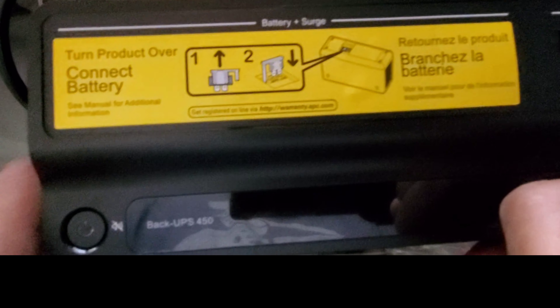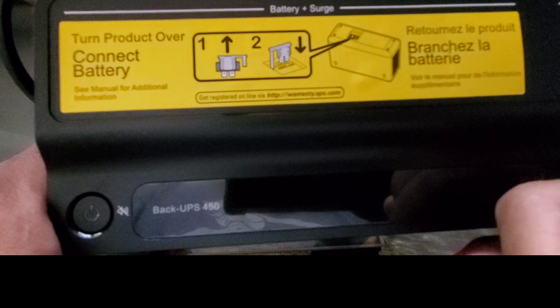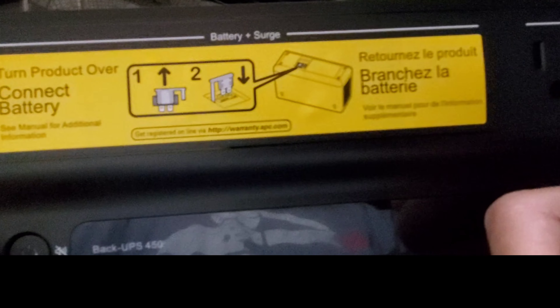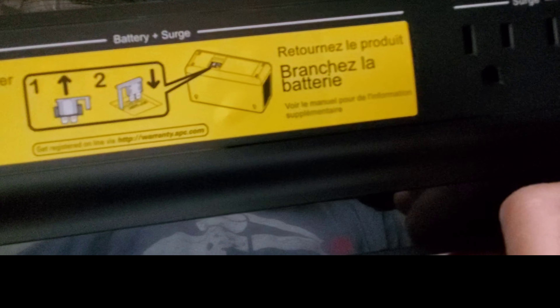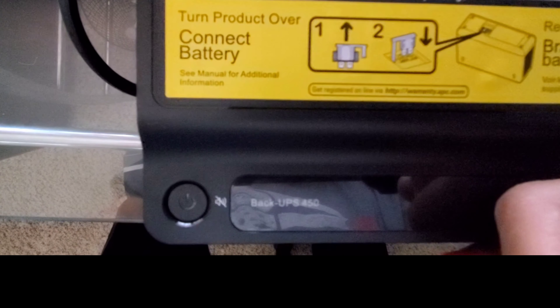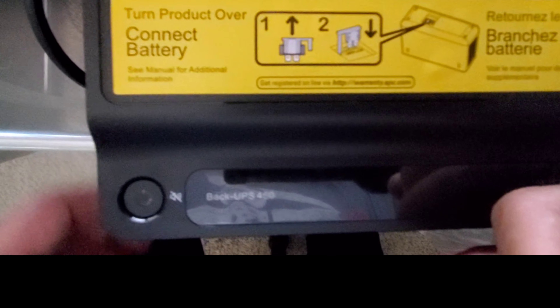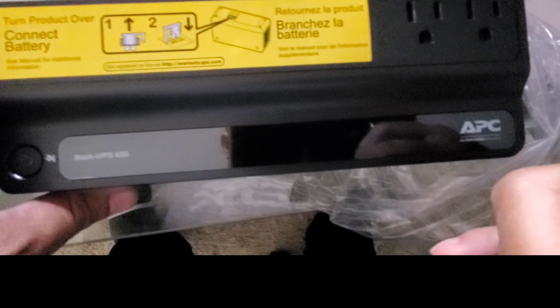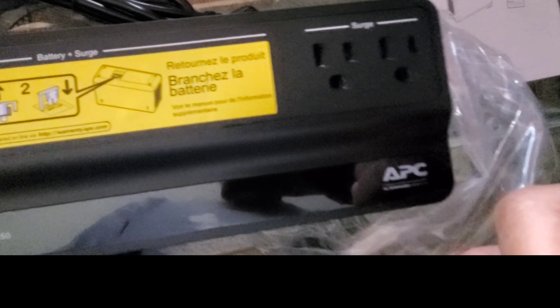Right here are instructions on how to connect the battery — turn the product over and connect the battery. Instructions are also available in different languages to make sure you understand. And here you can see the power button, and here are your two plugs — you have two three-prong plugs.